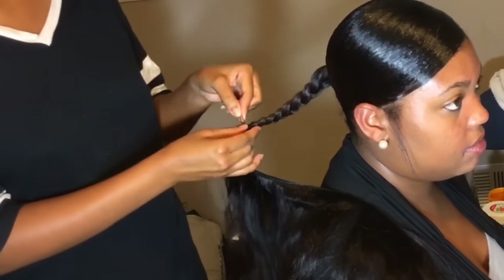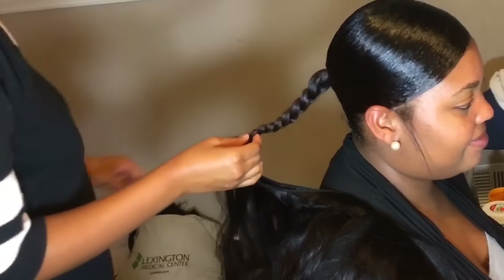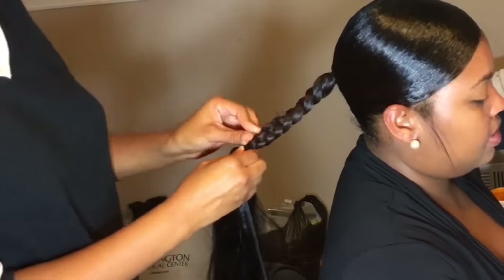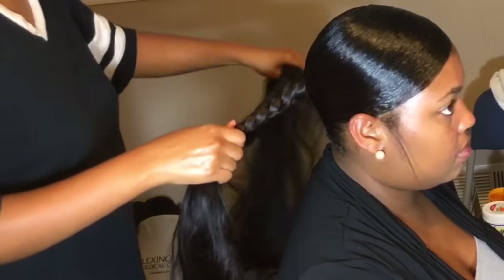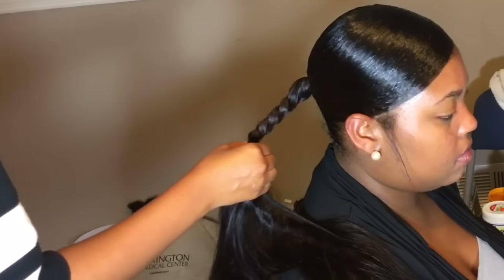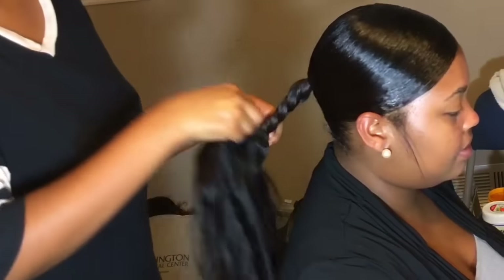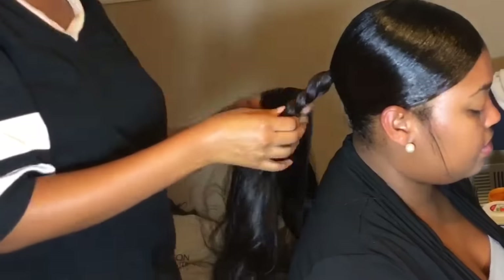Make sure the braid is not loose because you're going to be pinning things to it, so you want it pretty stable. Use open hair pins — do not use bobby pins, use the open type. The track is double-wefted right now — it's one bundle of Unite hair in 20 or 18 inches. Start with the ends and pin the end of the track inside. Pin it down, not directly horizontally.